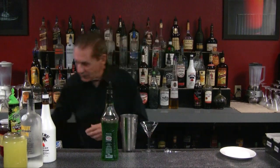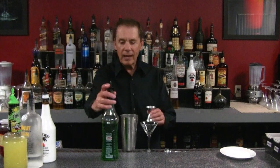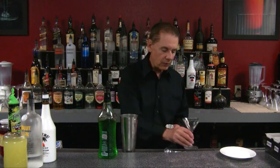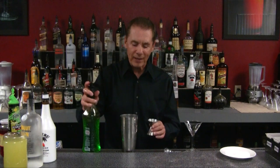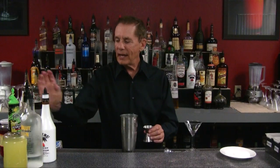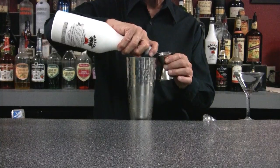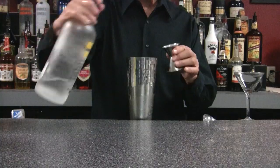Wait — I've got to clean this out, there's red in it and we don't want any red in there. Okay, all right. Here we go: half ounce of our Midori, half ounce of our coconut rum, half ounce of our citrus vodka.